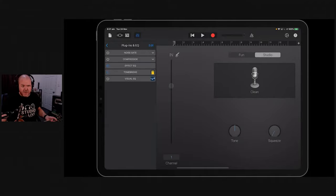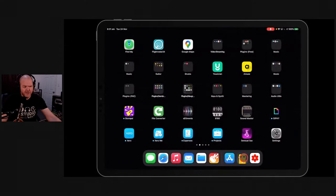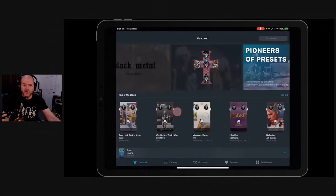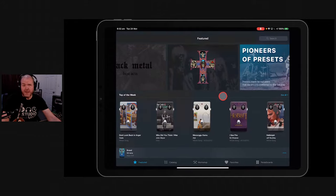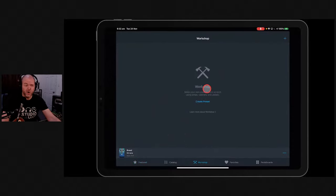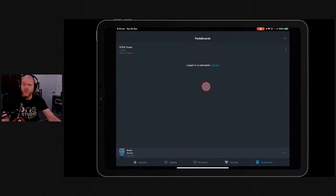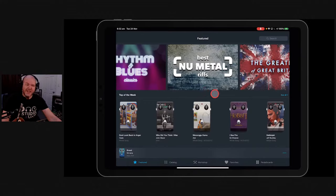So what is Tonebridge and how do you get started? It's an app - you can download it from the App Store on iOS for iPad or iPhone. Once you install it you can use it in GarageBand. Here is the actual application. You can use all the different guitar presets and pedals from popular bands and songs, go into the workshop and create your own preset, save favorites, and create your own pedal boards. This is brought to you by the folks at Ultimate Guitar, who are the geniuses behind Tonebridge.